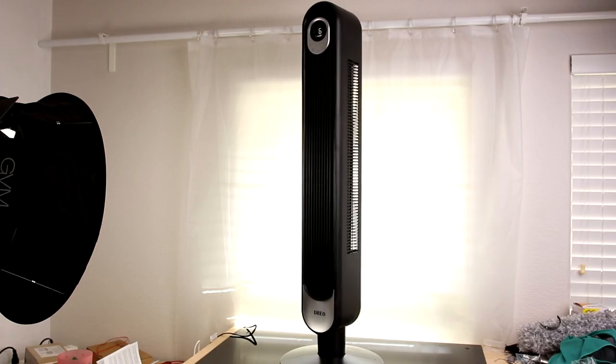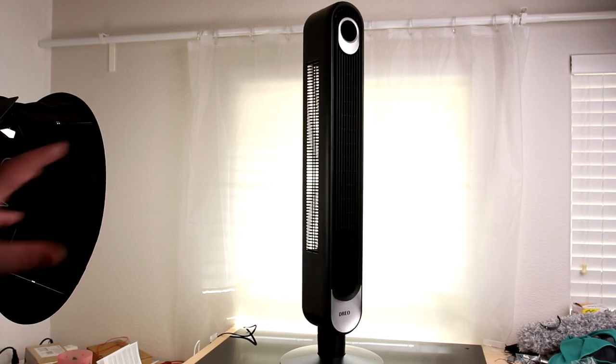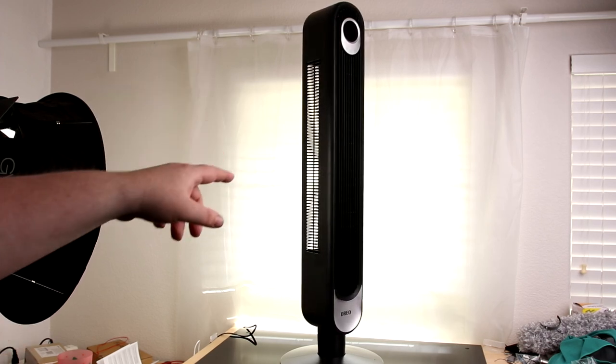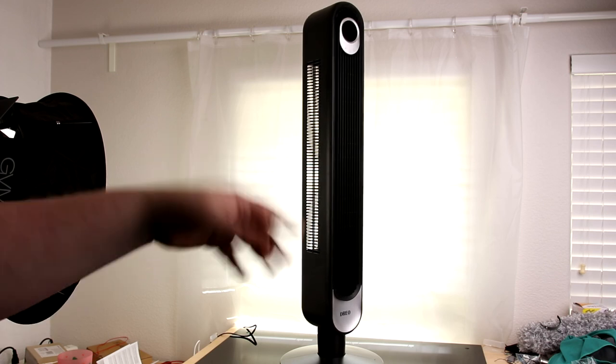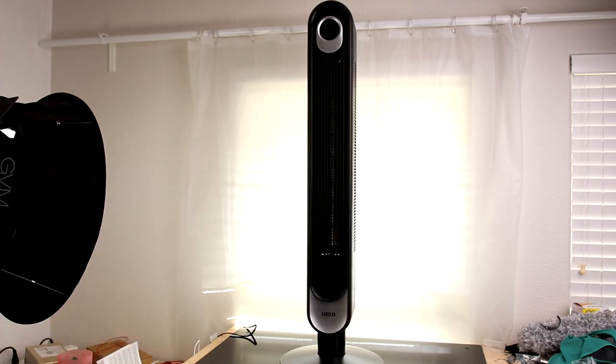That is a very nice, tall fan — it pushes out a lot of air. I think the thing that really makes it stand out for me is just the natural mode, the fact that the wind increases and decreases. That really makes it feel a lot nicer than just a cheap old fan.